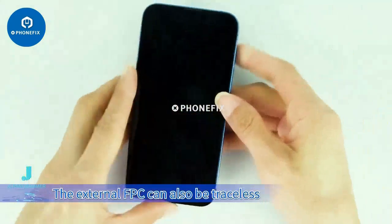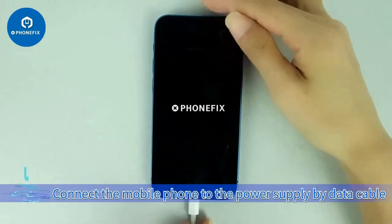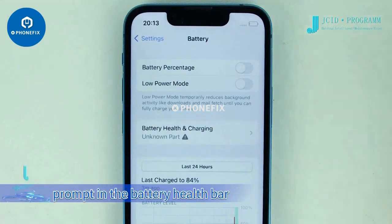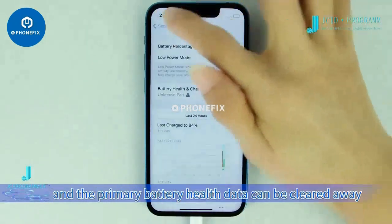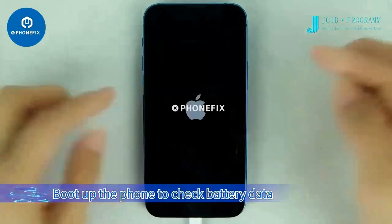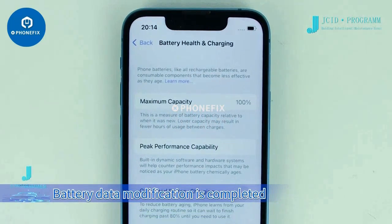The external FPC can also be traceless. Connect the phone to power via data cable. After booting up, the battery quantity status will be red and there will be an unknown parts prompt in the battery health bar. Shut down the phone and the primary battery health data will be cleared away. Boot up the phone again to check battery data — the phone battery data now matches the modified data. Battery data modification is complete.